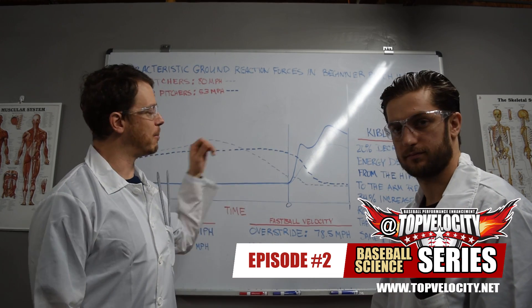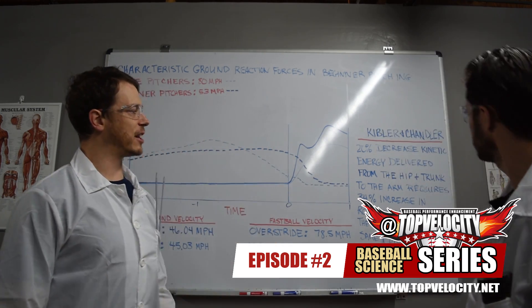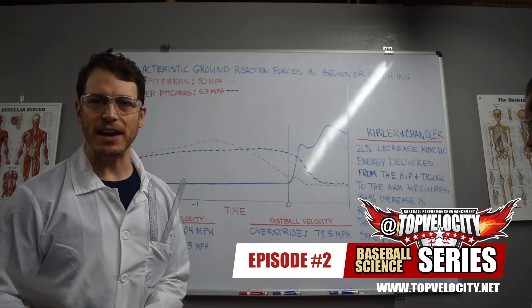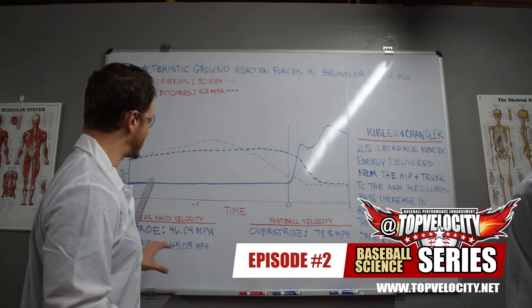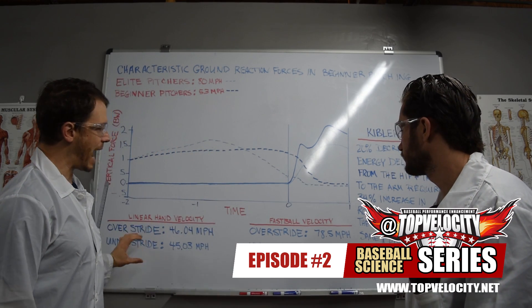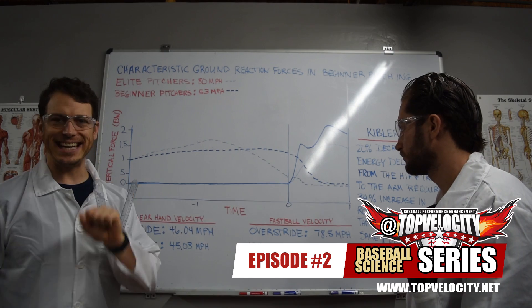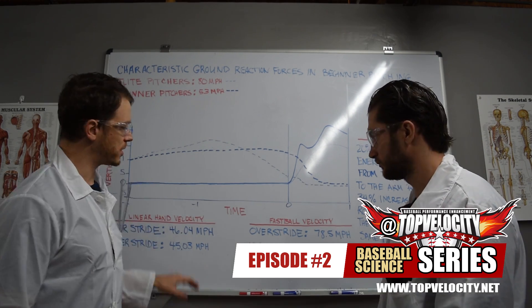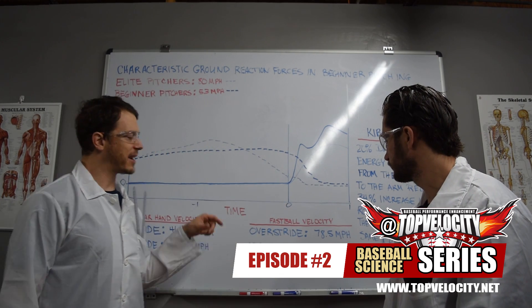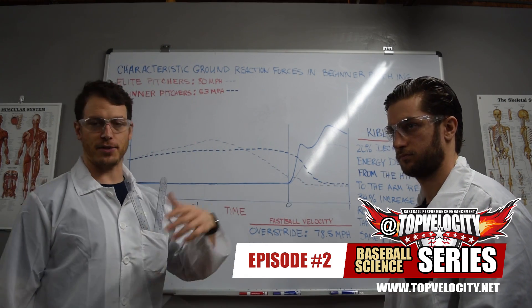This other study helps us understand more about what we could speculate here. Kibler and Chandler did a study on baseball and tennis and found that a 20% decrease in kinetic energy delivered from the hip and trunk to the arm requires a 34% increase in shoulder rotational velocity to put the same force on the hand. Combining these findings: the under-striders had a decrease in kinetic energy and force production impulse, which caused a decrease in linear hand velocity — but they were still able to throw just as hard because they overcompensated, consistent with the Kibler-Chandler findings.